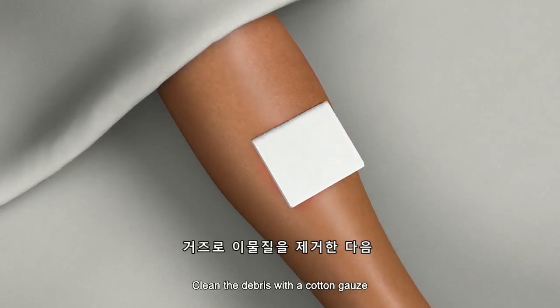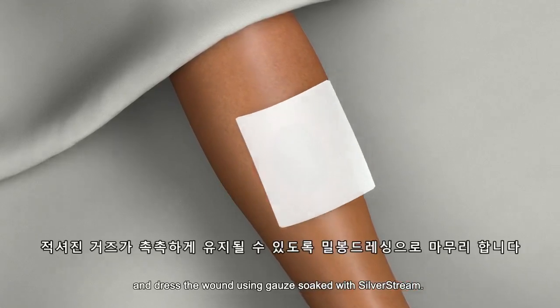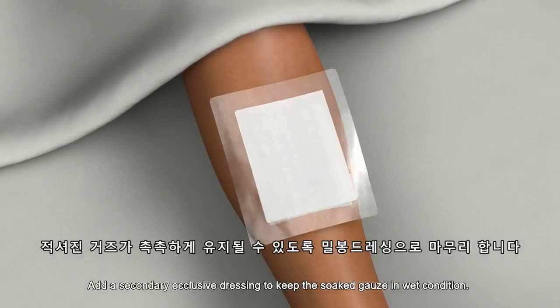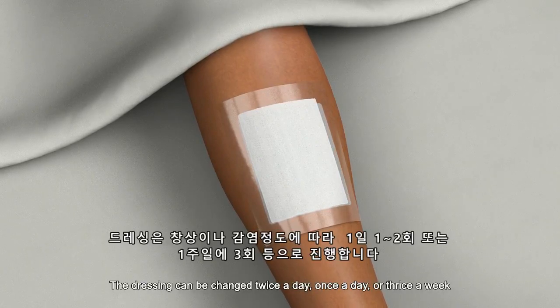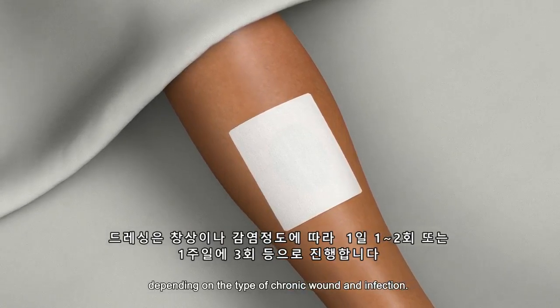Clean the debris with a cotton gauze and dress the wound using gauze soaked with Silverstream. Add a secondary occlusive dressing to keep the soaked gauze in wet condition. The dressing can be changed twice a day, once a day, or thrice a week, depending on the type of chronic wound and infection.